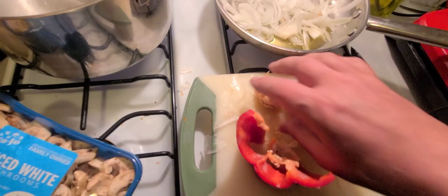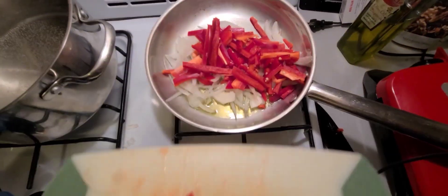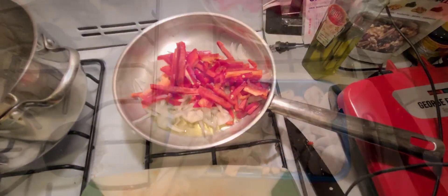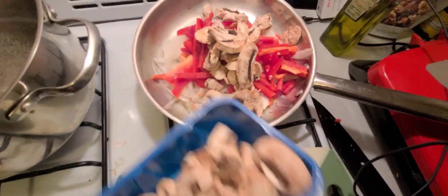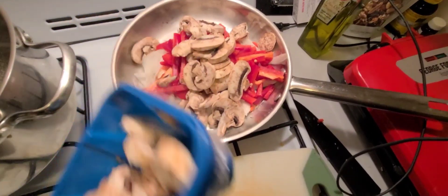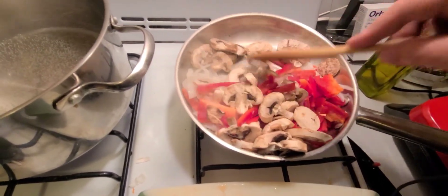The seeds fall out — that goes in the garbage. I love mushrooms. Anything Italian I'm cooking, I like mushrooms. Dump them in and mix it around.